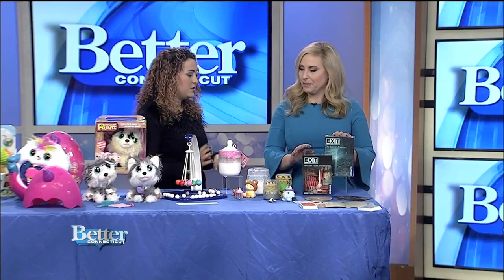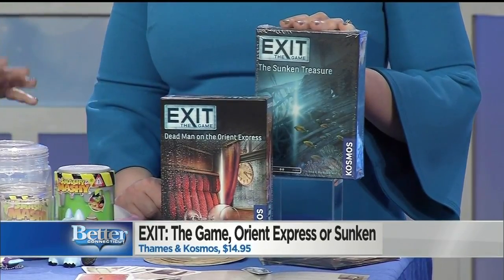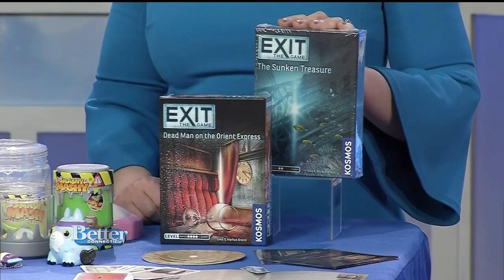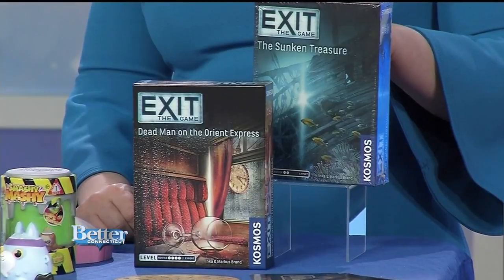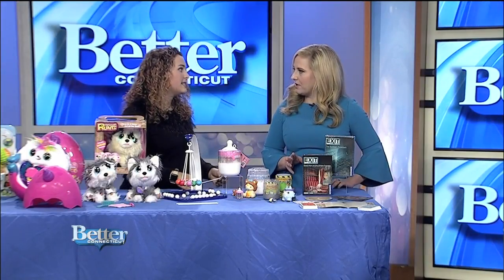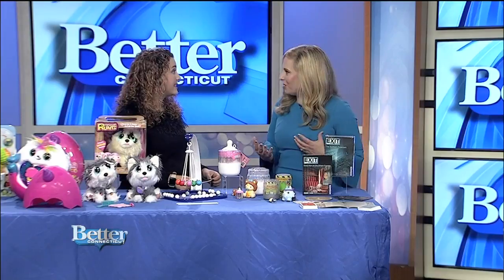This is called Exit the Game — it's a great game for the entire family because it's like an escape-the-room game but at home. This year there are two new titles: Dead Man on the Orient Express and The Sunken Treasure. Families have to work together cooperatively to figure out the mystery and try to escape. It comes with decoders, clue cards, and hint cards because the puzzles are very challenging. There's one version for ages 10 and up and one for 12 and up, and it's perfect to play when you have the whole family together for a weekend.